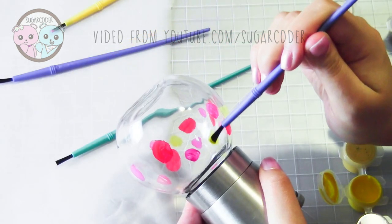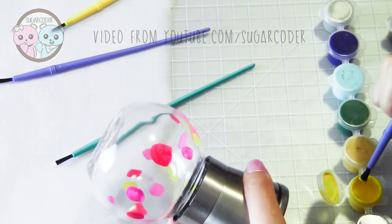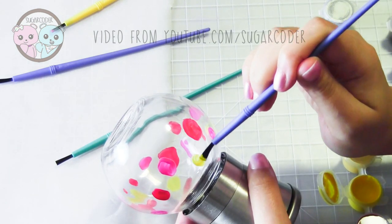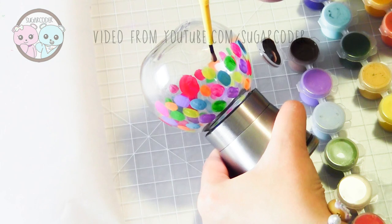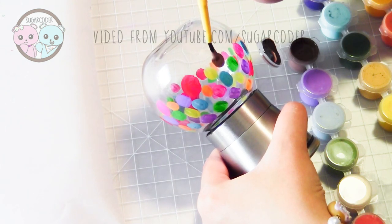I used acrylic paint to paint these salt and pepper shakers and then I just let it sit for about eight hours or more and let it dry completely. Then I filled it with coarse sea salt and peppercorns.